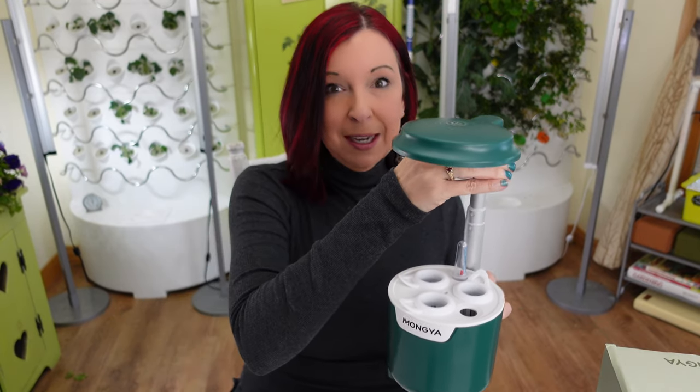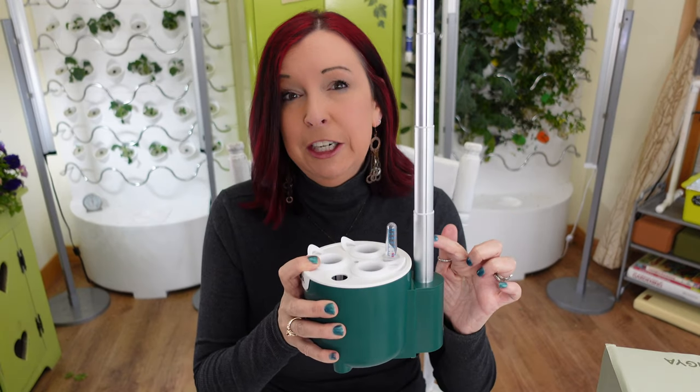Most indoor hydroponic kits come with everything you need, but this one is missing a few things — we'll talk about that in a minute. The light bar goes up to 12 inches tall (the Amazon description says 13, but I think they're measuring from slightly below). That 12 inches from the top of the light down to the grow deck will really limit you for tomatoes or anything that gets tall. I think this is perfect for flowers or smaller herbs you want in your kitchen.